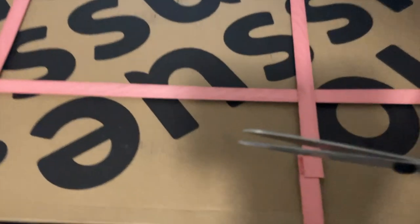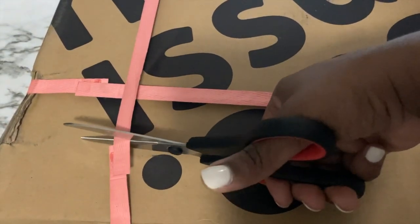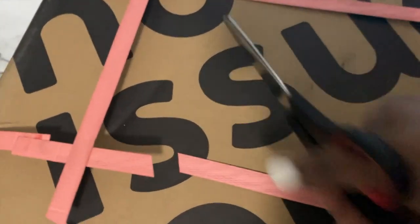Hey you guys, welcome back to my channel. If you're new here, welcome. My name is Gurleen and today we are unboxing my second No Issue custom tissue paper order.